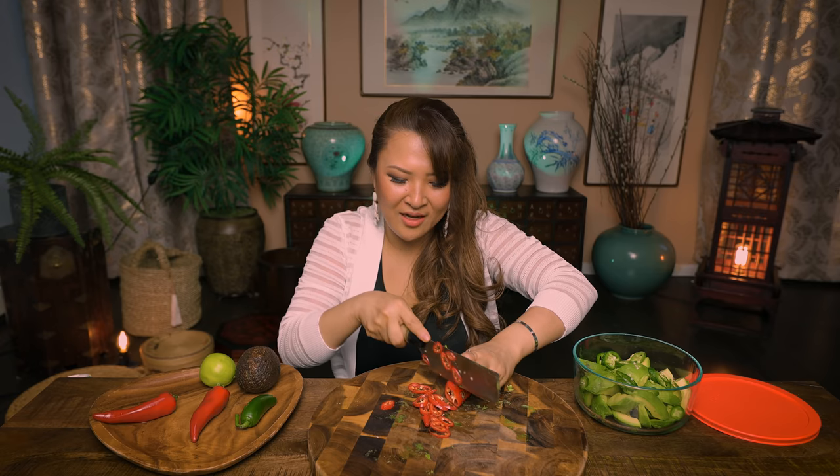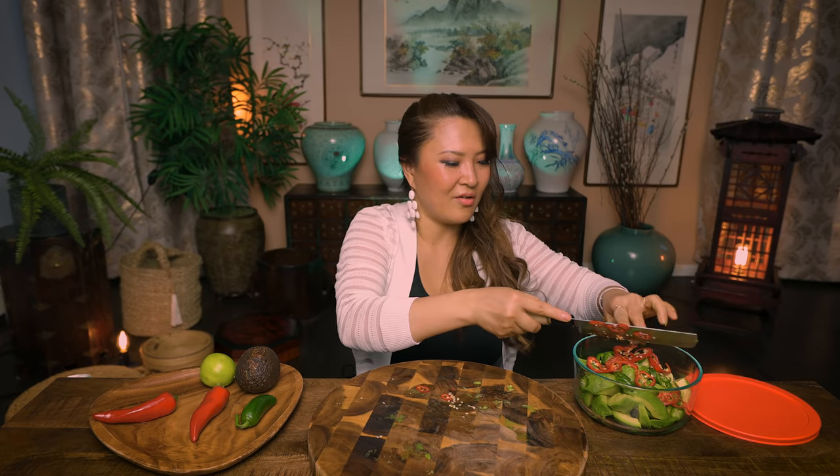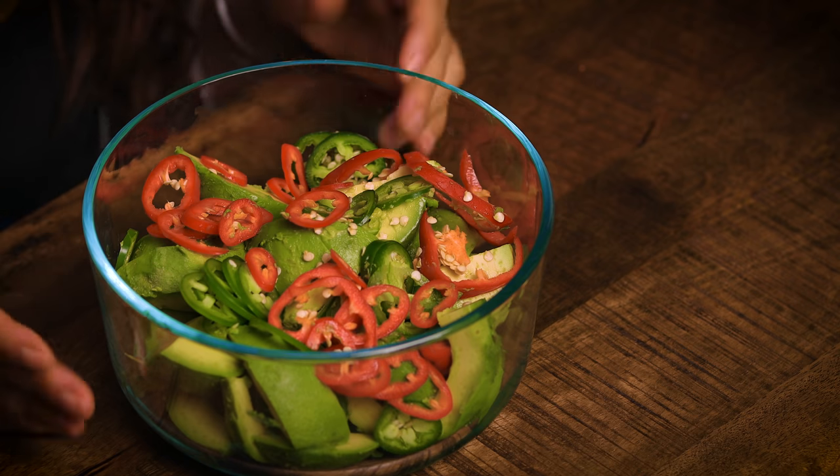If you're using bell pepper, you could cut it into small pieces. Put it right in there. Doesn't that look absolutely beautiful already? Look at the color. But let's pickle them now — remember, it's pickled avocado.